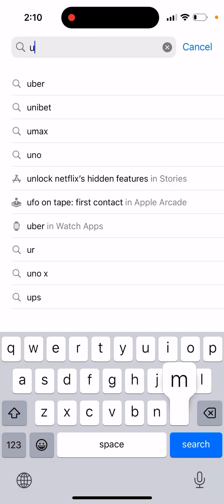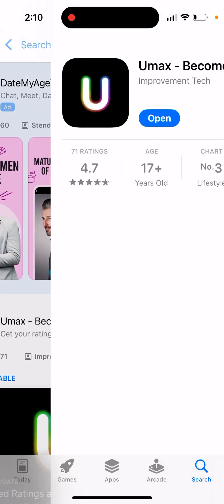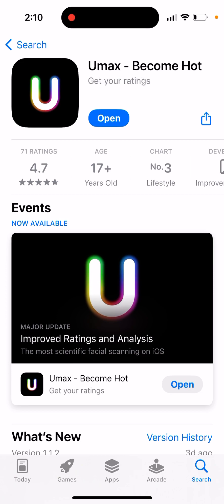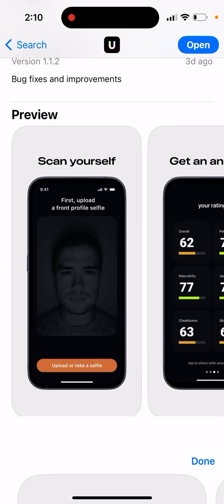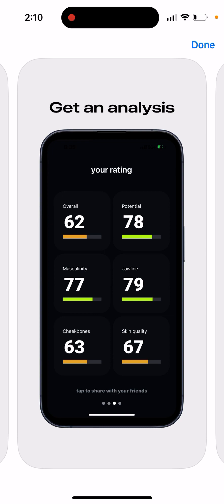Here's the UMax face rating app — it's called 'Maximize Your Looks' or 'Become Hot.' This app is in active development, but I upgraded to UMax Pro just to show how it works. It's an AI app where you upload a few selfies — you need about three: a front selfie, an angle selfie, and a side selfie from the ear. The AI then analyzes your face and gives you an overall rating, a potential rating, and shows what you can improve.